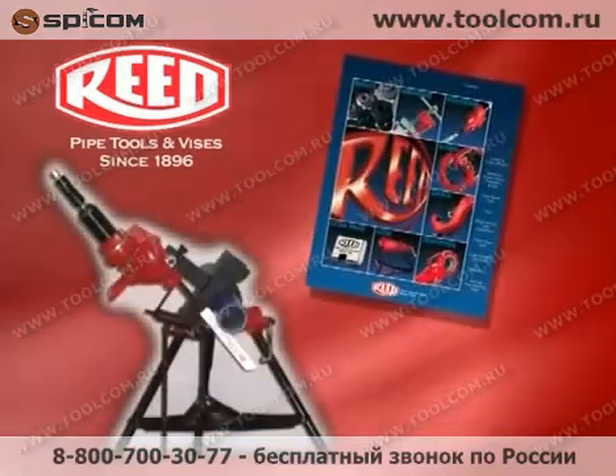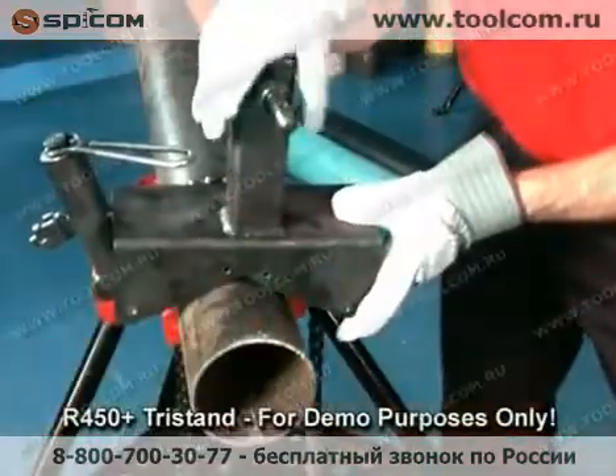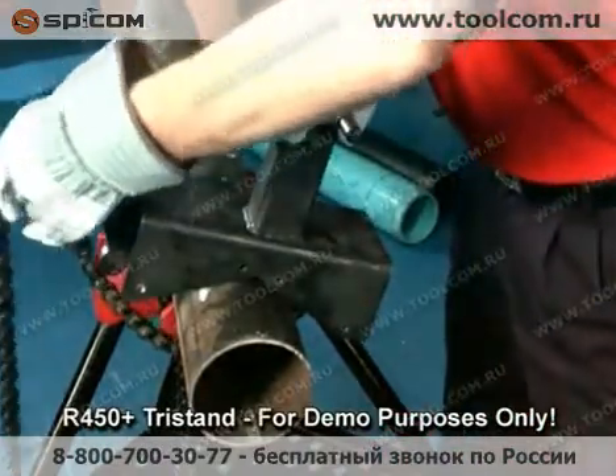Refer to the Reed Catalog for these optional accessories. The Sawed Vice, sold separately, fits 4 inch to 12 inch diameter pipe and provides superior stability while cutting.